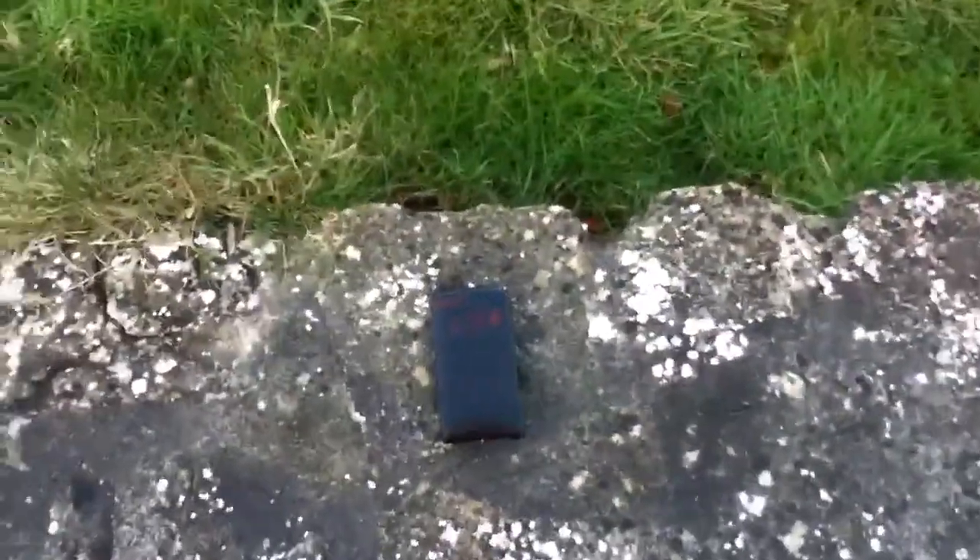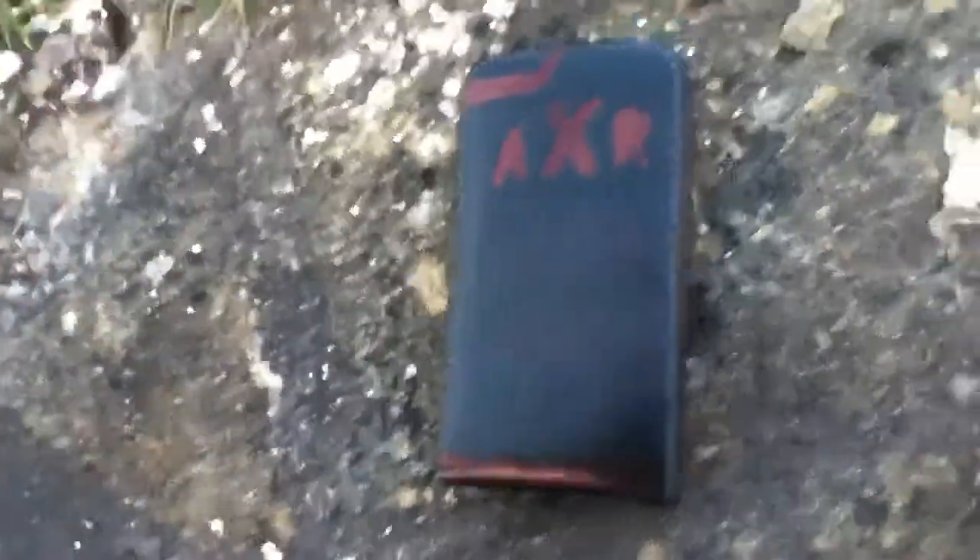Hello, this is AXR Madcats here. Today I'm just showing you my custom iPod Touch generation case. I just used a pen and drew this on.